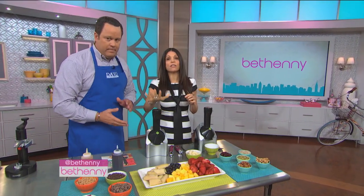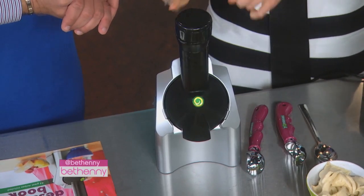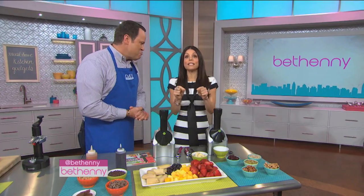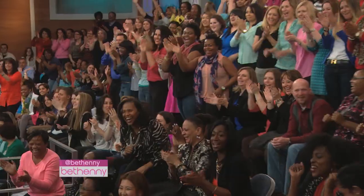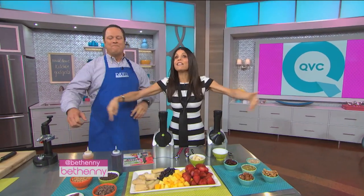This banana machine is $54.50 — run, don't walk. I'm obsessed with this concept. All of these gadgets are amazing and they're all on QVC. Here's the good news: everyone in the audience today is going home with a Yo Nana's, and everyone in the audience is also going home with a $50 QVC gift card.